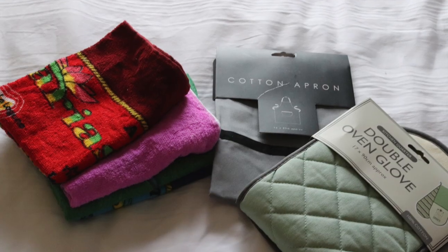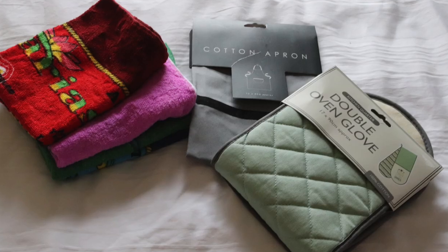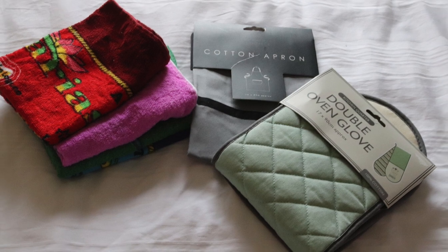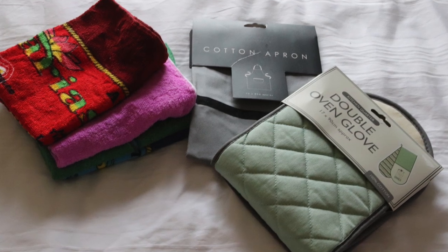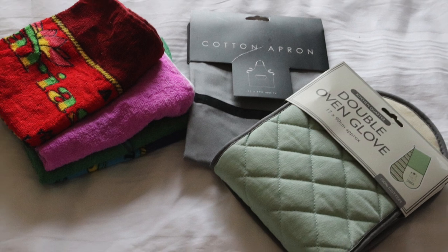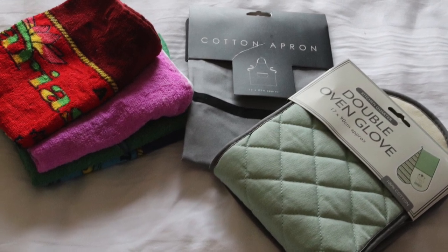Oven gloves — being away, how many times have you gone to use a dish cloth or a tea towel and risked burning yourself? And tea towels — do you run round your house and grab a few before you go, then perhaps next time forget them? Probably best practice is to have them in the caravan straight away so they're always there. My mum got these psychedelic ones for us in Tenerife.